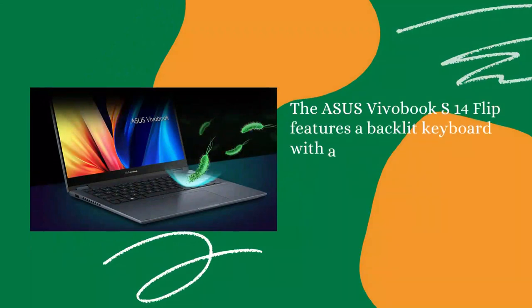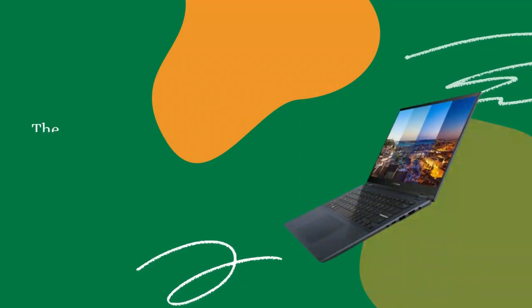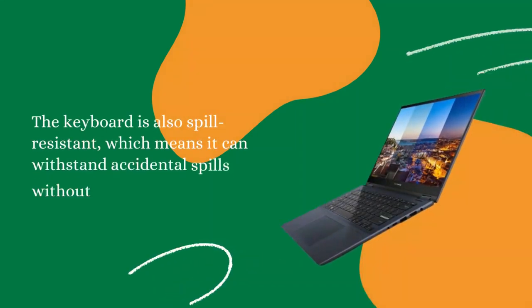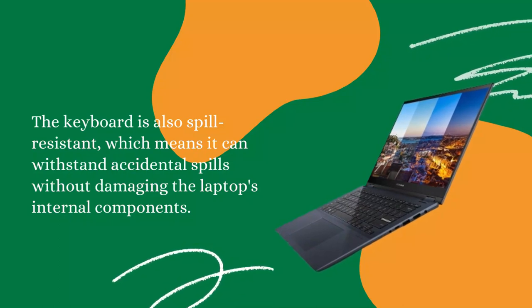Keyboard: The Asus Vivobook S14 Flip features a backlit keyboard with an ergonomic design. The keys are well-spaced and provide a comfortable typing experience, even for long periods. The keyboard is also spill-resistant, which means it can withstand accidental spills without damaging the laptop's internal components.